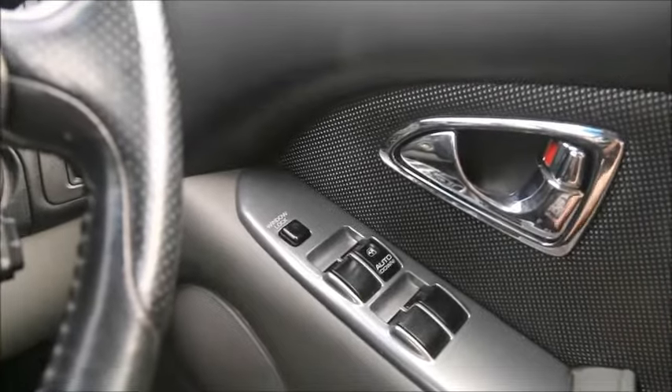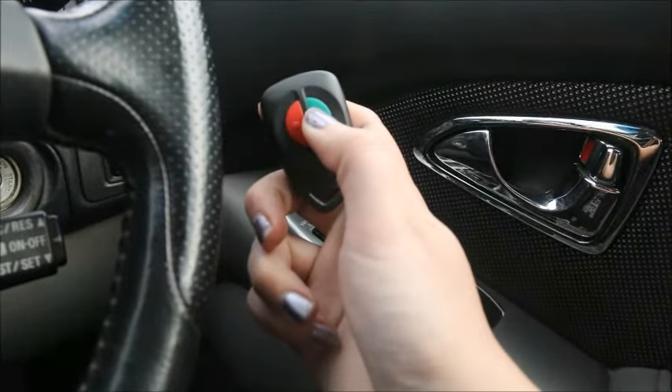Now we can use our keyless entry to lock or unlock our car. That's really all there is to it. Thanks for watching — a nice, quick, simple, easy video for today. Hopefully I'll get to churn out a few more in the coming weeks. Thanks for watching.